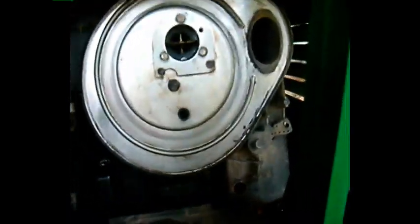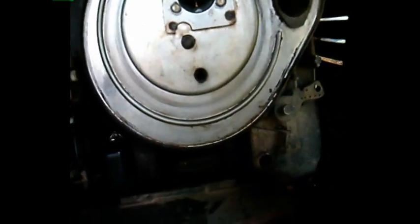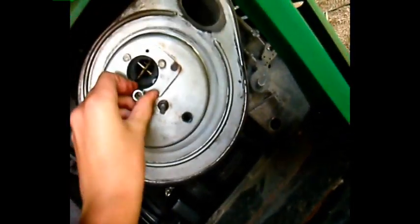After you've got the air cleaner off, take it and set it over here and put the wing nut in it so you don't lose it. Then you're going to look in there in the air intake to make sure there's no rat nests or mouse nests in there. You've got to take off these three bolts — the size you'll need is an 8mm socket.